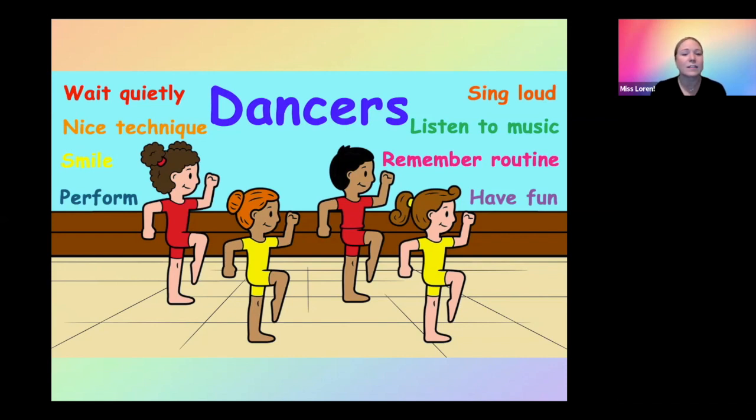One thing I find that teachers sometimes forget is the exit. Your preschoolers might go up on stage, have a great routine, everyone's clapping, and then they're just looking around because they don't know what to do. So teach them how to bow or curtsy — whatever you do at your studio — and then which way they're going to exit the stage, so they can get used to that process.